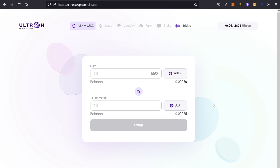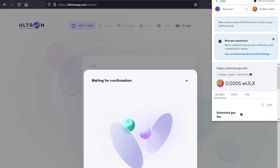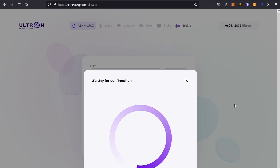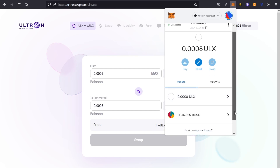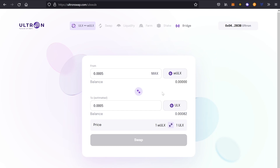We're on the exchange right here. What we're going to do today is take my WRAP ULX and convert it to regular ULX. I'm going to hit max. Remember, it's one for one. So I'm going to hit swap. You confirm with MetaMask. And as you can see, my ULX increased because I took out my WRAP and put it into regular ULX. You could also do this vice versa — if you wanted to wrap ULX, you can do it the same way.